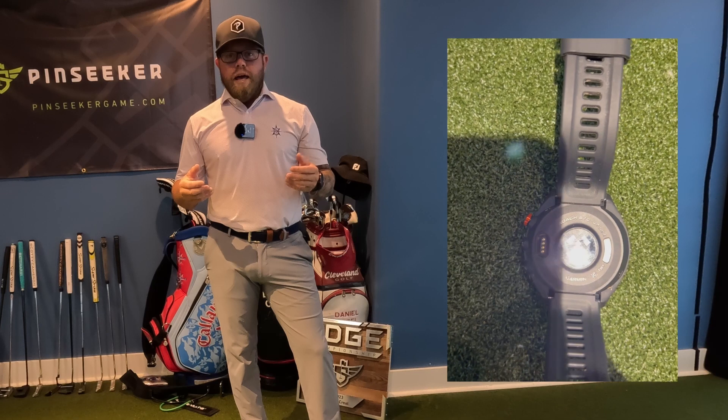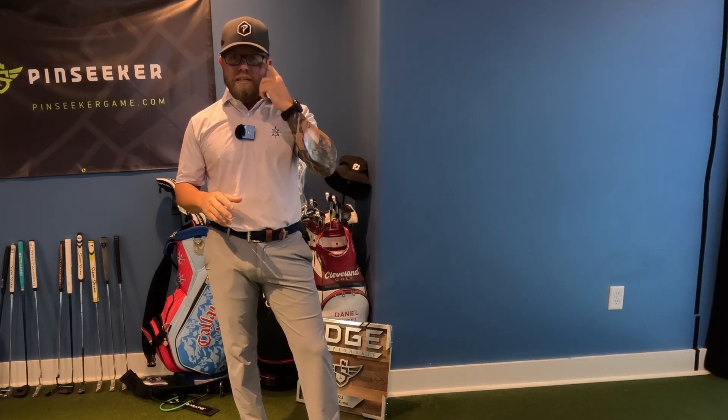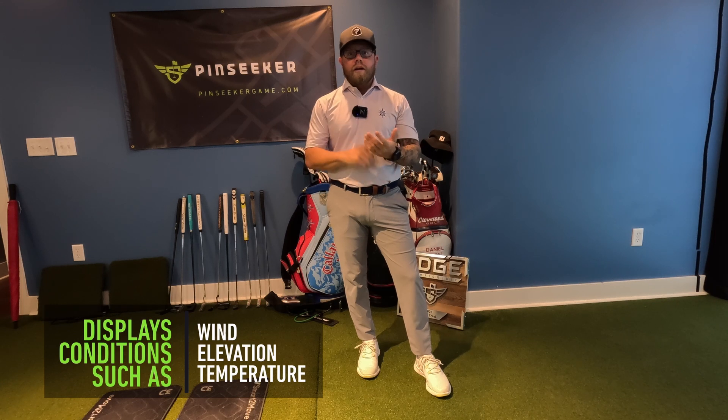I wear it every round I play now. Especially on courses you're not familiar with, you can get awesome data — wind, elevation, temperature. It basically adjusts yardages for a specific location on the course so you know what it's playing given all the current environmental conditions.